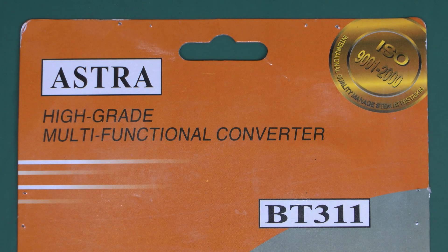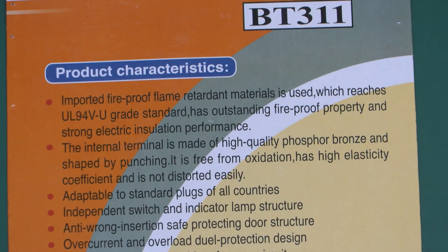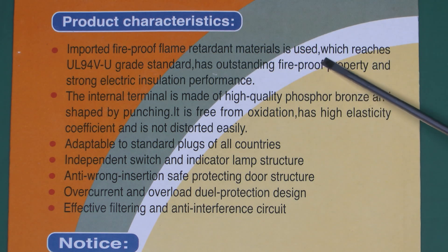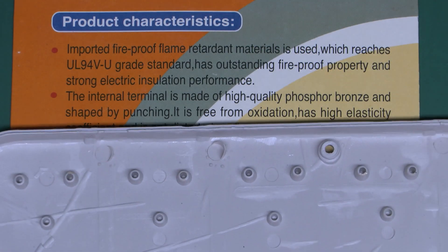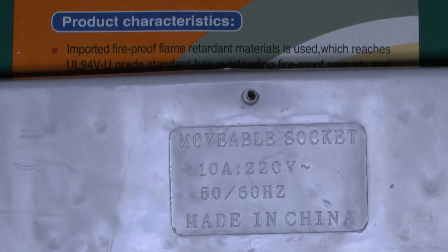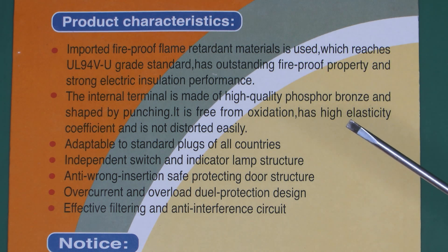Now here's the cardboard piece from the back of the item — this is what you'd see when viewing it in its enclosed package. Let's have a look and see if any of these claims are actually true. Under product characteristics, first we have: 'imported fireproof flame retardant materials are used, which reach some standard or other, with outstanding fireproof property and strong electric insulation performance.' Well, it's actually cheap injection-moulded junk plastic. It probably has some electric insulation performance because pretty much any old plastic would — but is it fireproof? There's only one way to find out, and that's to set it on fire, which we'll do outside at a later time. Next: 'the internal terminal is made from high-quality phosphor bronze, shaped by punching, free from oxidation, with high elasticity.' Let's see if that's actually true.